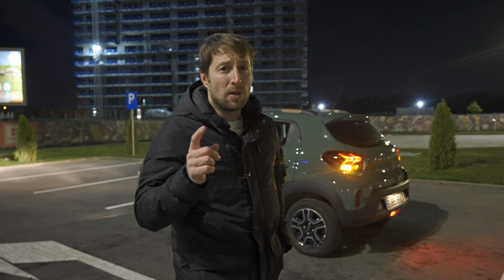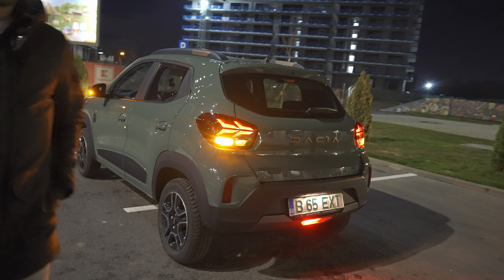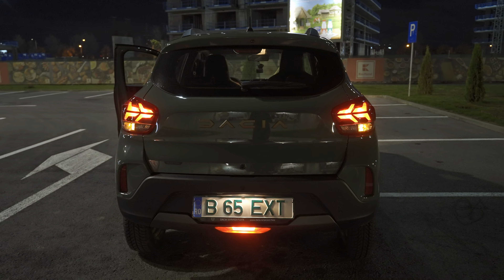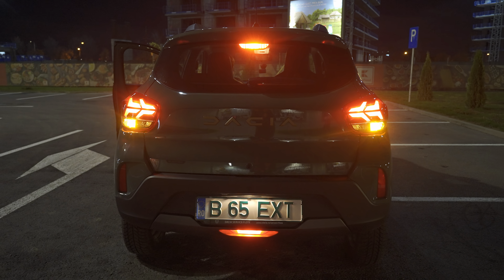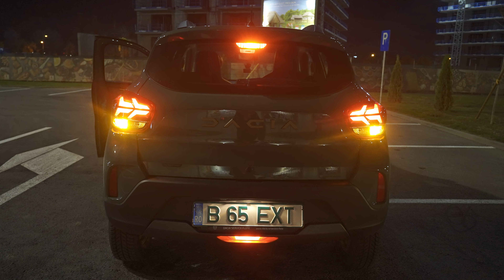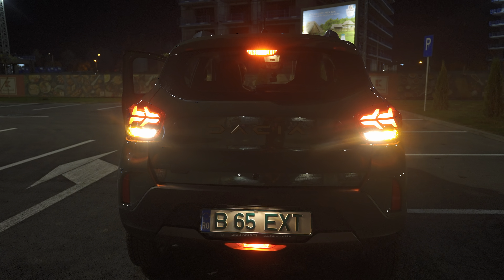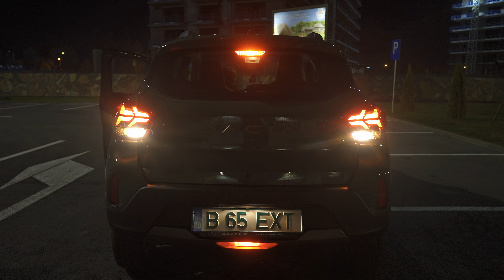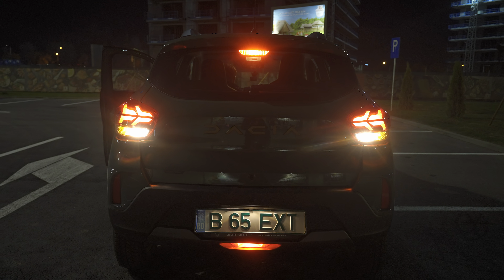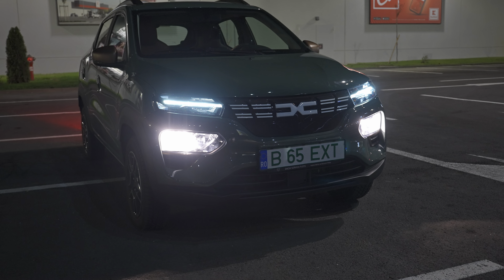First I want to start with the exterior lights - the brake lights and rear lights - and then we'll go to the front. I'll go inside the car and press the brakes. Right now the brakes are on, and now off, on again. Also when you go in reverse, you can see the reverse light and the brake light at the same time, so you can get an idea of the way they look.